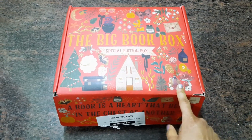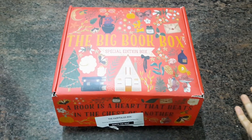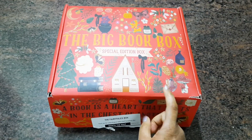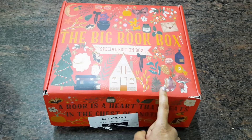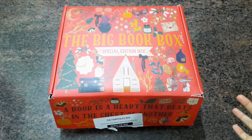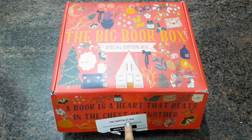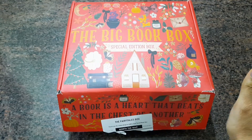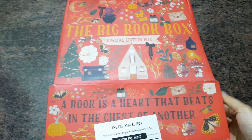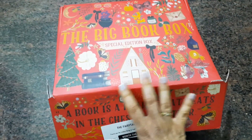I thought it would be a nice thing to make an unboxing video of it. This is the Big Book Box, a book subscription box for novels and adult books — it's not for children's books. I had tried this box last year with the basic version, the July fairy tales box, and I was super impressed by it. So I went for the fairy tales box again this July and it came about a month later, so I've been super excited waiting for it.